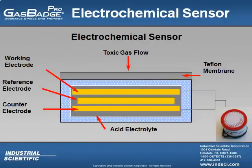This screen shows the three electrodes and also the acid electrolyte, or what some may call battery acid. I like to think of the electrochemical sensor as just like a battery you have in your car. The difference between your car battery and the electrochemical sensor is that the car battery is always producing a current, while the electrochemical sensor is only producing a current when the gas it's designed for enters that sensor.